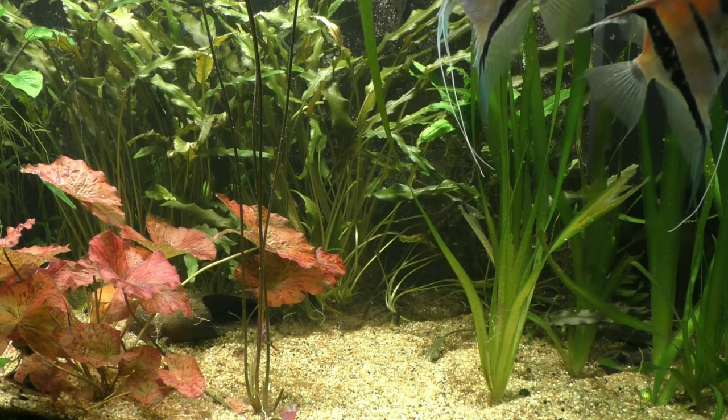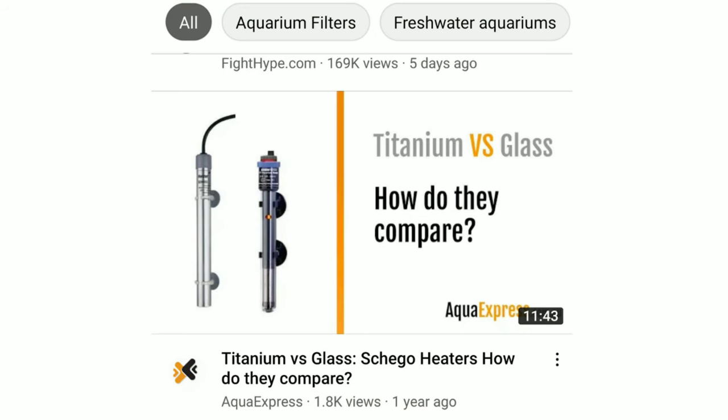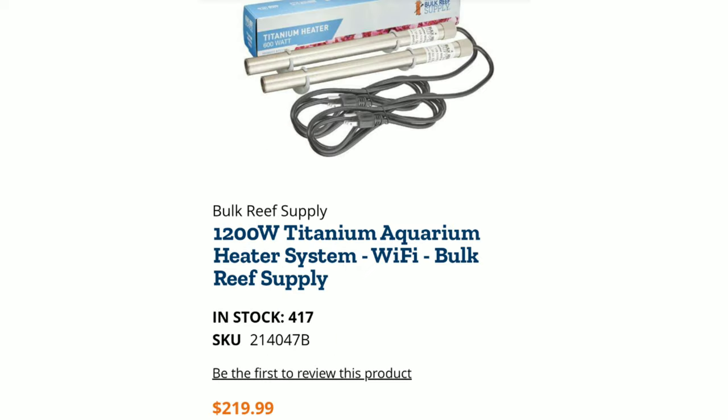Now, some heaters are housed in titanium housing instead of glass, which helps if you have large fish or cichlids that may shatter the glass ones. With a titanium one, you don't have to worry about that situation. But these heaters are very expensive, if I may say so myself.